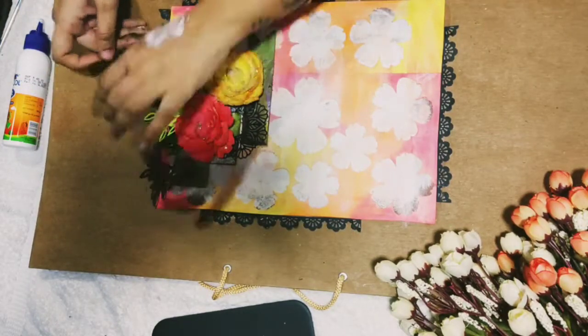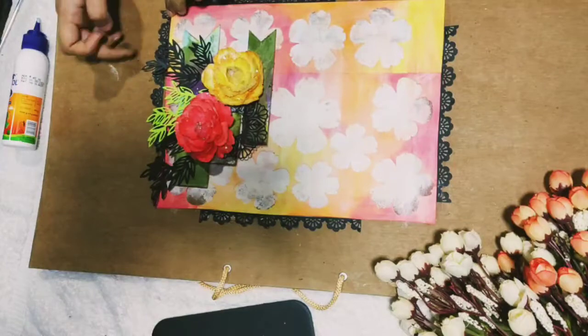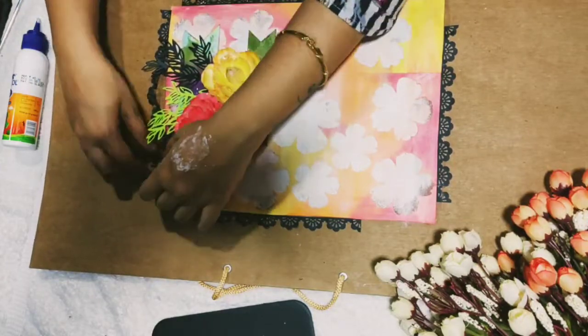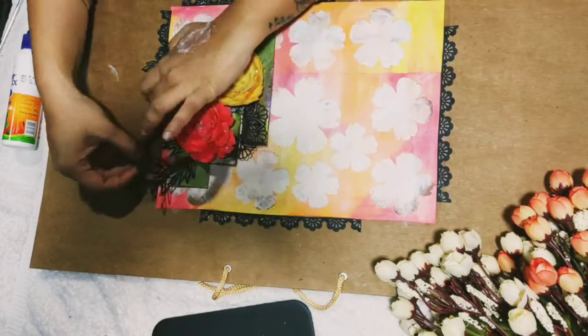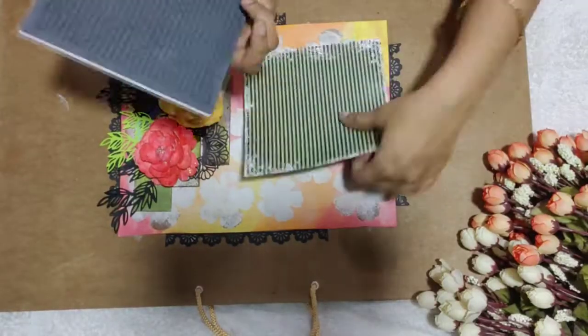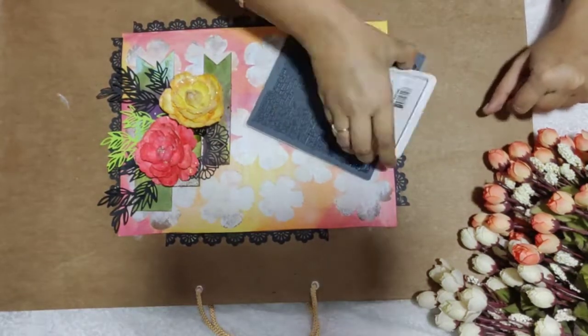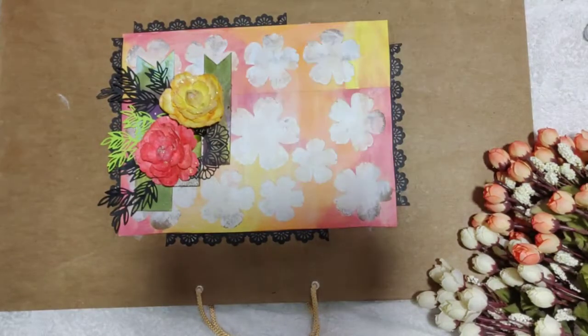If you want, you can create a complete border for this layout, but for me I feel this is enough. Now I'll do some stamping — I have this script stamp from I-Craft which I am going to use with my black ink.